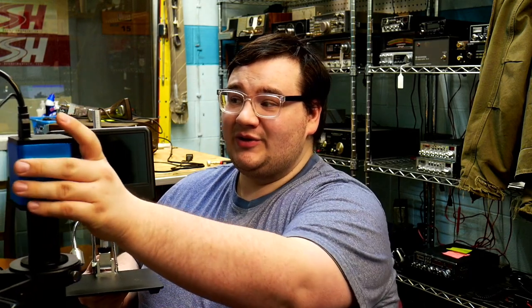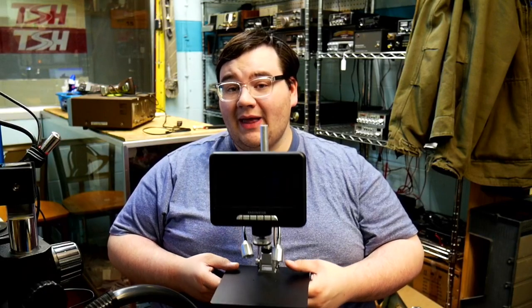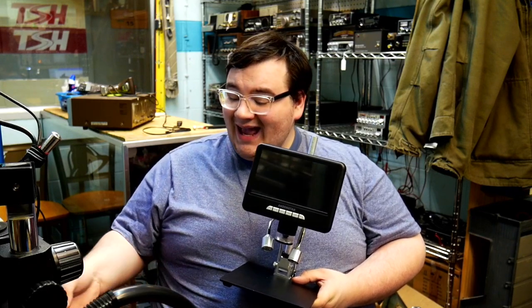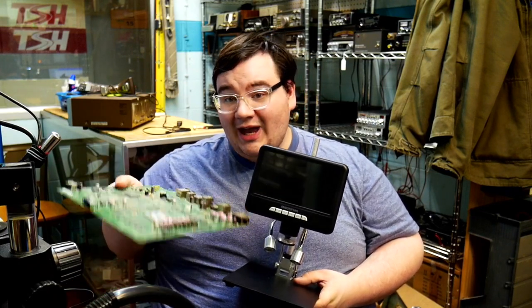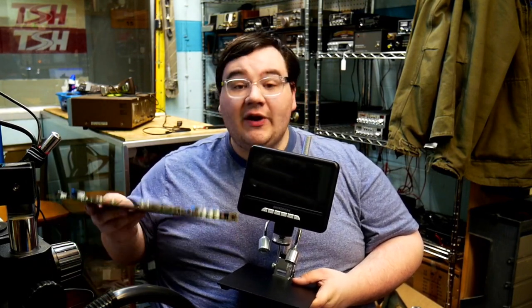Now for the star of the show — how does this thing compare to one of these microscopes on a boom arm stand? If you are doing electronics repair work, I think this scope works well with Nintendo Switch motherboards, cell phone motherboards, tablet motherboards, and game console motherboards. This is an original Xbox One motherboard, but there are some limitations.